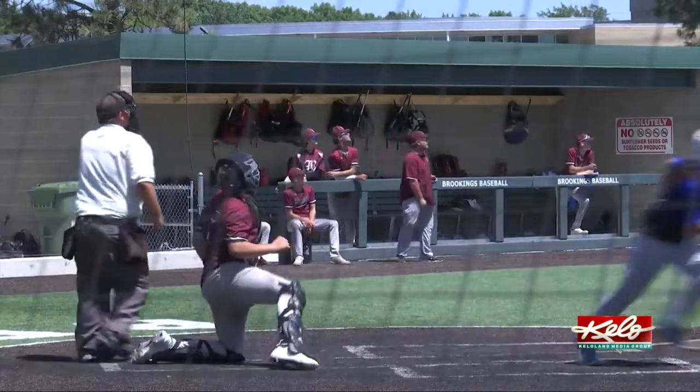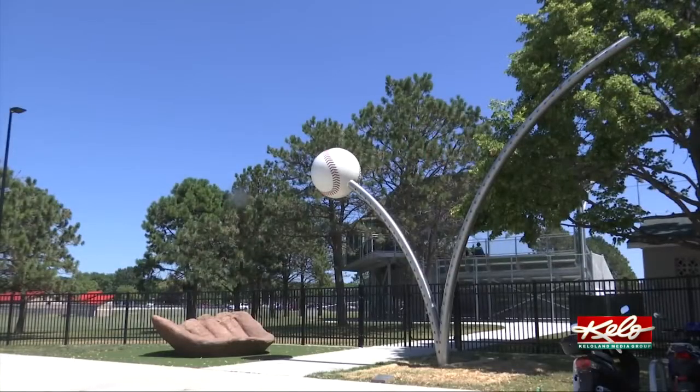Players and fans are now greeted with this 24-foot tall bouncing baseball sculpture created by California artists Jennifer Madden and Jeff Reed. They worked on this project in California and then had to transport the pieces to Brookings to assemble the work of art.